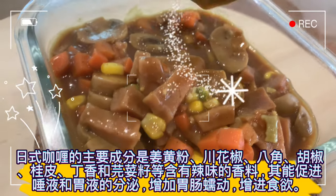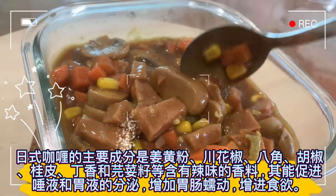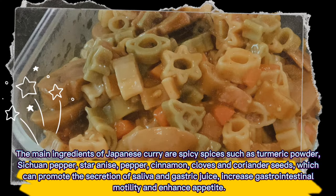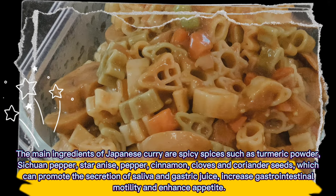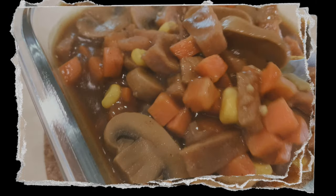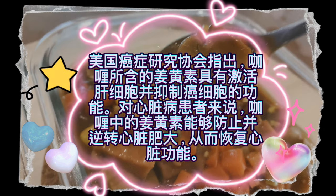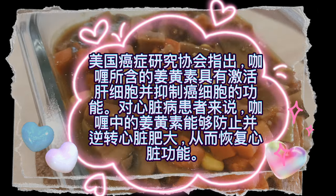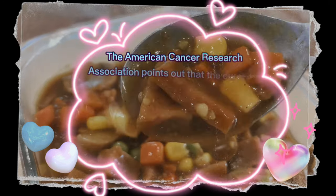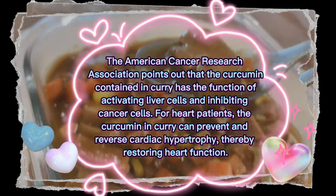The main ingredients of Japanese curry include spices such as turmeric powder, Sichuan pepper, star anise, pepper, cinnamon, cloves, and coriander seeds, which can promote the secretion of saliva and gastric juice, increase gastrointestinal motility, and enhance appetite. The American Cancer Research Association points out that the curcumin in curry has the function of activating liver cells and inhibiting cancer cells. For heart patients, the curcumin in curry can prevent and reverse cardiac hypertrophy, thereby restoring heart function.